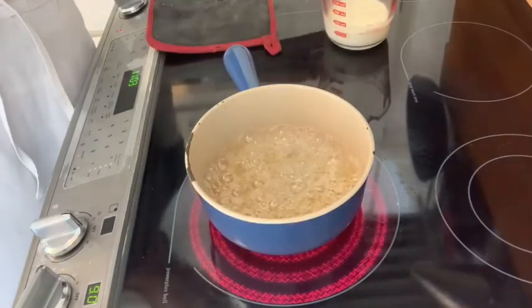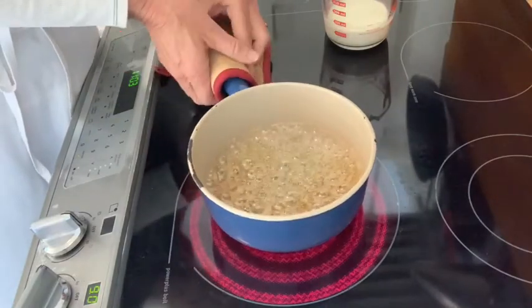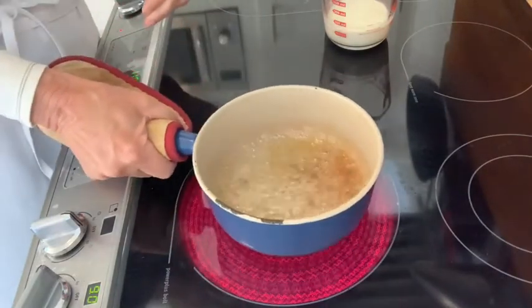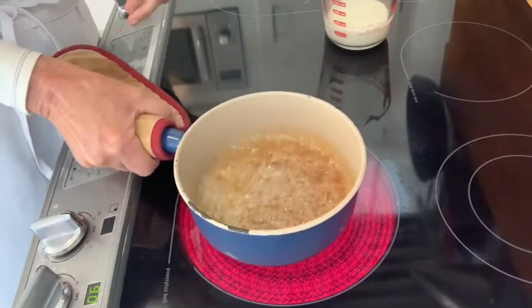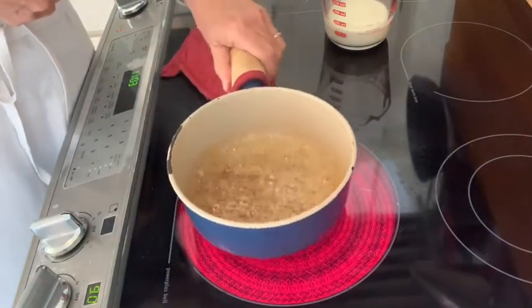The sugar is turning caramel color now — very light color. I'm going to take the saucepan and gently move it so that the sugar that's turning brown will mix evenly all the way around.